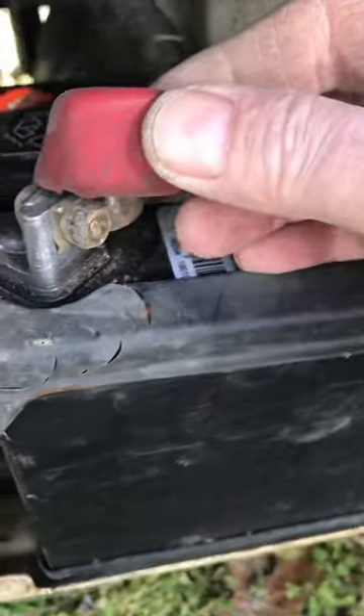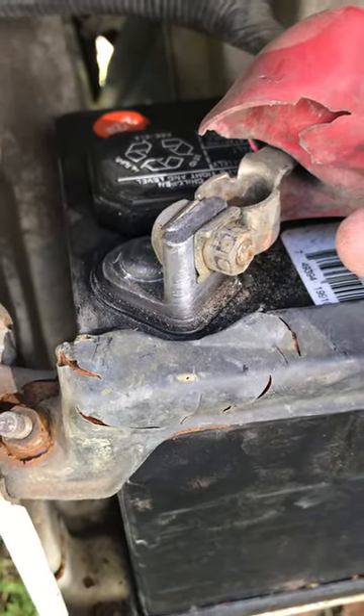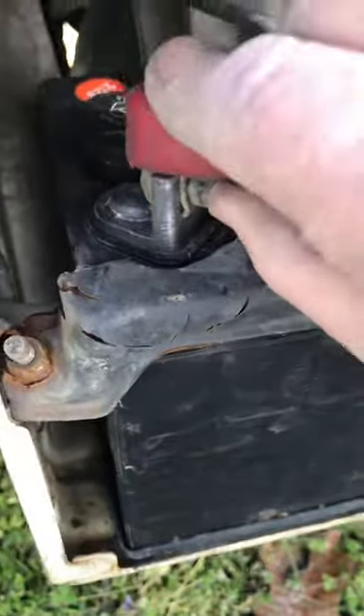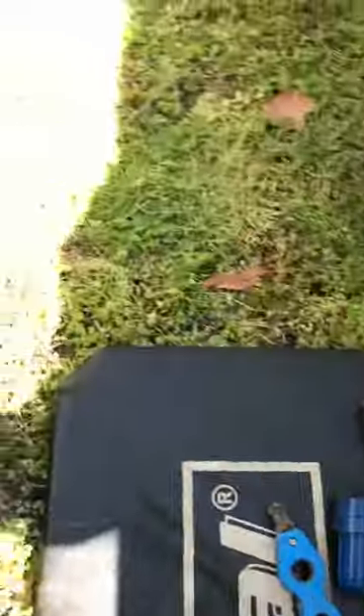As you can see, I use the original positive battery cover — everything bolts right on. Just spread them apart and bolt it right on. This battery cost me $50 at Tractor Supply. I've seen them at Walmart for $40, but they didn't have any.